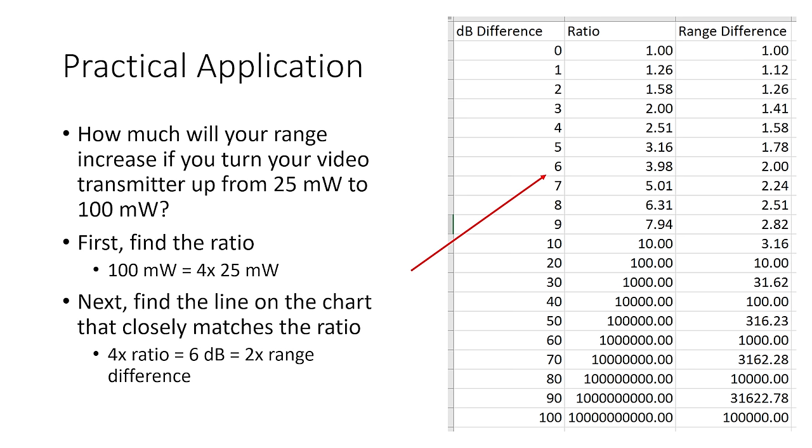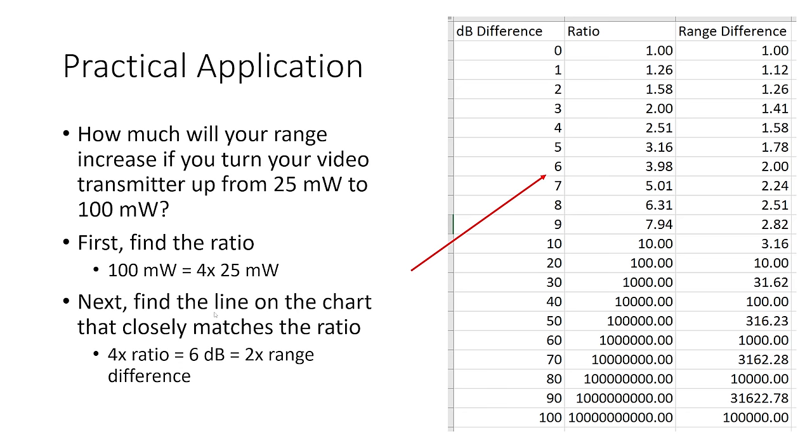Let's do some practical examples. How much will your range increase if you turn your video transmitter up from 25 milliwatts to 100 milliwatts? First, find the ratio: 100 milliwatts equals 4 times 25 milliwatts — basic math. Next, find the line on the chart that matches the ratio: a 4 times ratio equals 6 dB. That's double the range. Going from 25 milliwatts to 100 milliwatts will double your range.